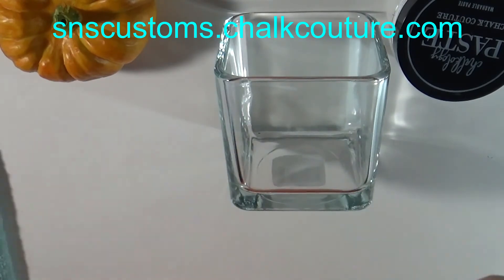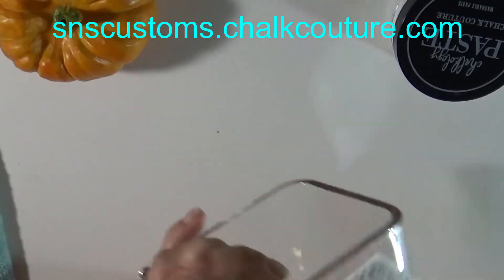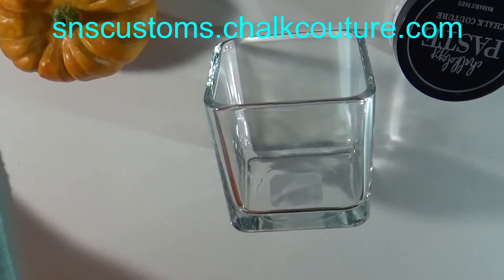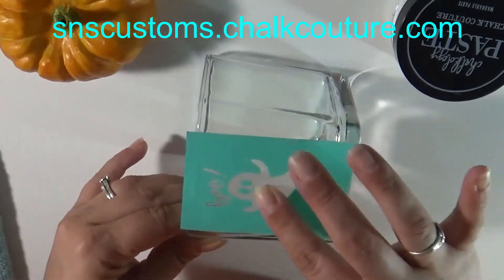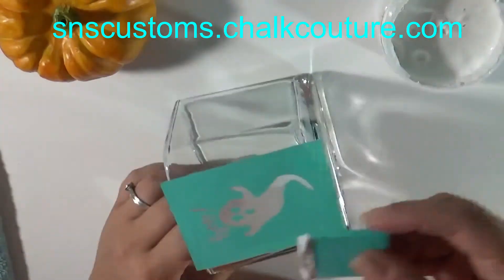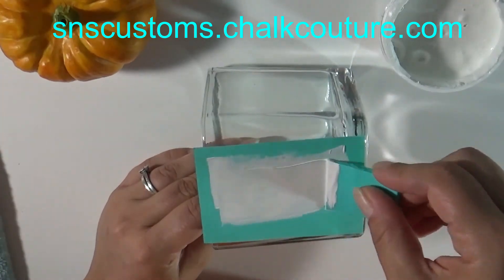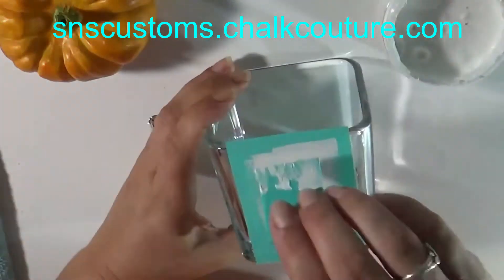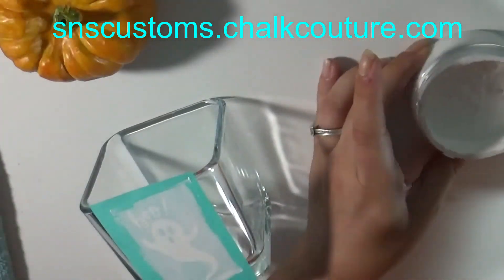Make sure you wipe the glass down with alcohol because it helps your paste adhere better if there's no dirt, dust, or oils. I'm smoothing it down and making sure there are no bubbles, because if you have bubbles it could see through or just mess your image up.